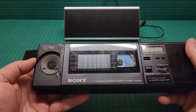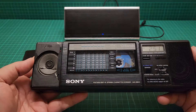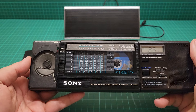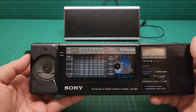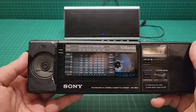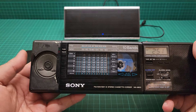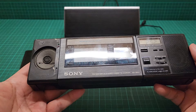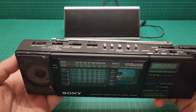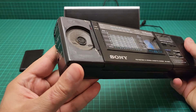The price varies: if it's not working and in bad condition, maybe 80 to 100 pounds. If it's in good condition but not working, maybe 150 to 160 pounds. If it's in working order like this one, it's about 180 to 200 pounds minimum.